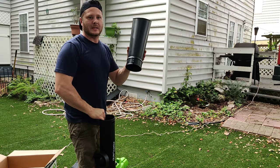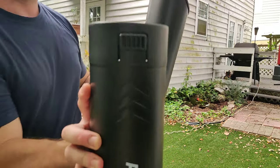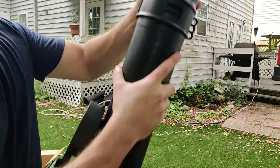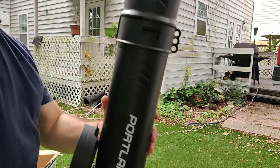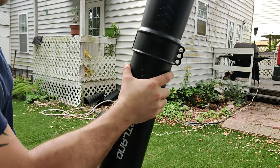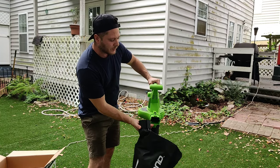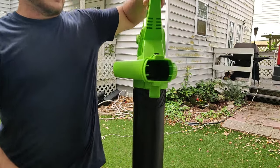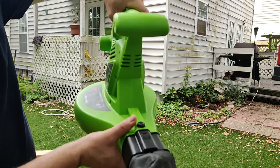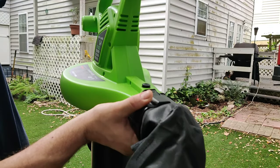Next we're going to attach our extension to the vacuum mulcher part. You've got a little hole there and a little tab on the extension. Slide this down, push the tab in while doing it, and you want it to click in — there we go, that snaps in place. Make sure it's nice and tight. Then grab the bag: where your blower hose normally attaches, right on the end, the bag is going to snap on the same way. You push the button, slide it off, snap it on — you'll hear it click.